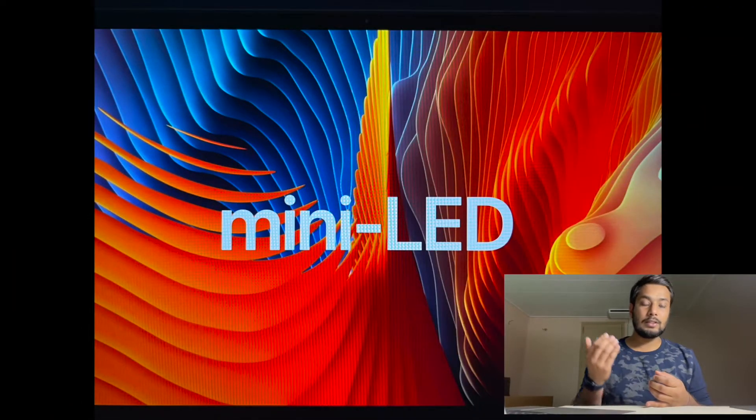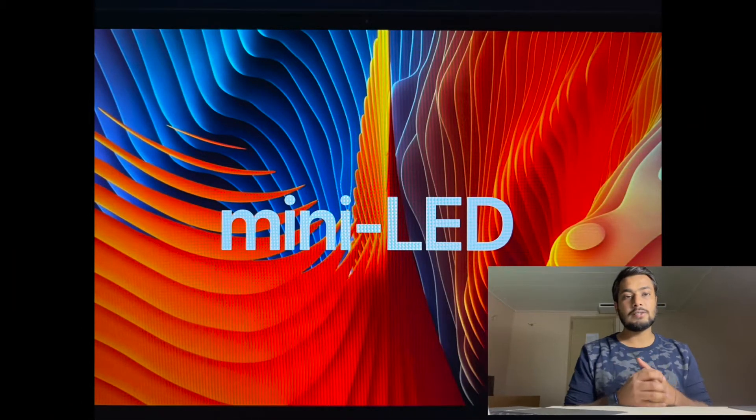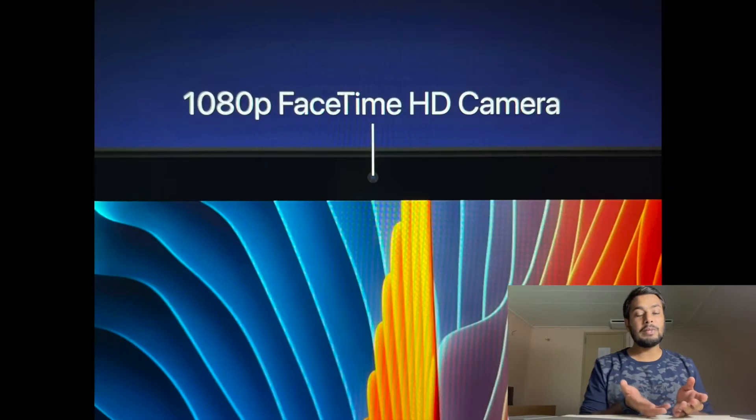Regarding the screen, we are going to get a better version — the screen would be much brighter and Apple is planning to use mini-LED technology in the screen of the newly designed MacBook Pro. Regarding the camera, we are also going to get a better version, like a 1080p FaceTime HD camera.